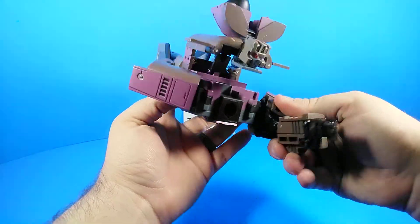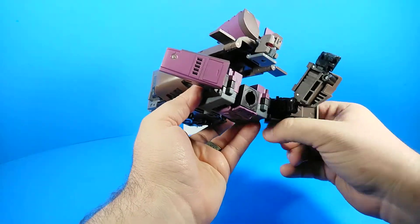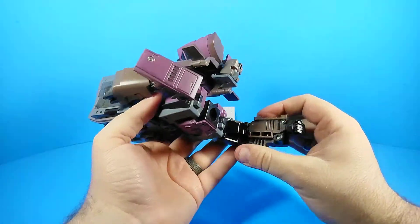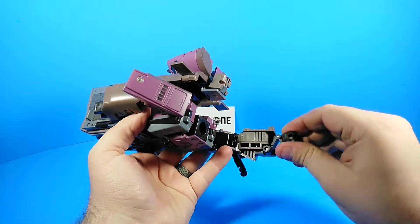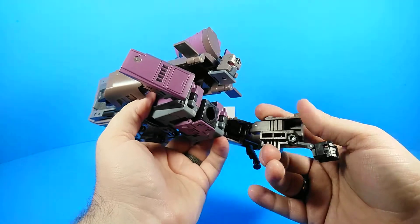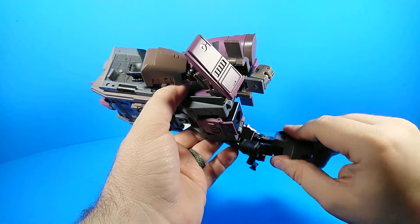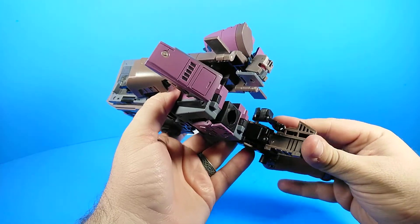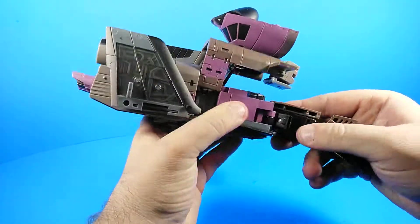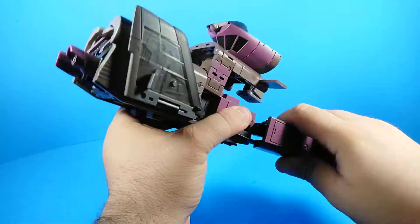We're going to rotate his arms up — this is actually a lot like their non-Vortex figure in the shoulder action. For the wrist, we're gonna extend this out, flip it around, and then push it back in. Do that with the other arm as well — extend it out, pull, flip, flip, push.